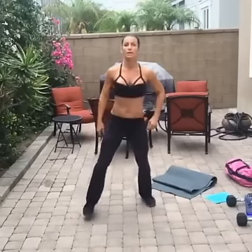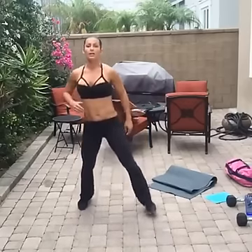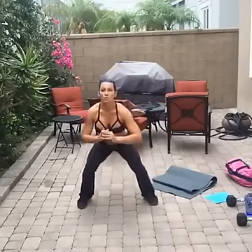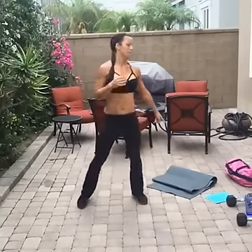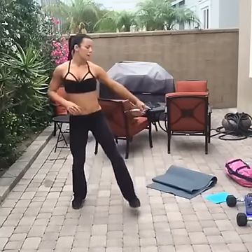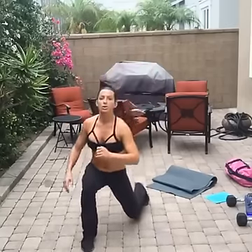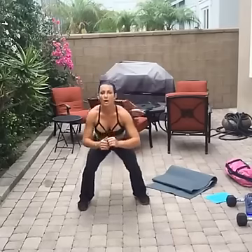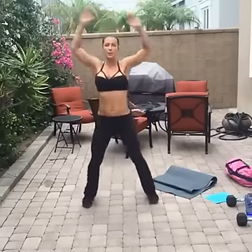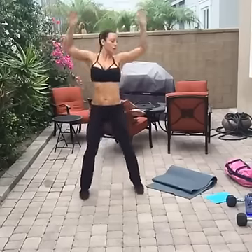Good morning everybody — or good afternoon or good night wherever you are in the world. We're warming up. You're going to need a mat today for your back when we do stuff on the ground — just some abs. I have my 40-pound sandbag. If you don't have a sandbag, go grab some magazines and water bottles and throw them in a backpack or a diaper bag, whatever you have.